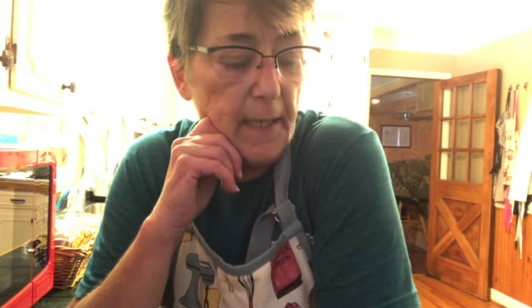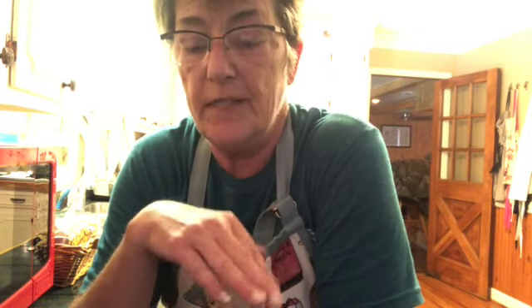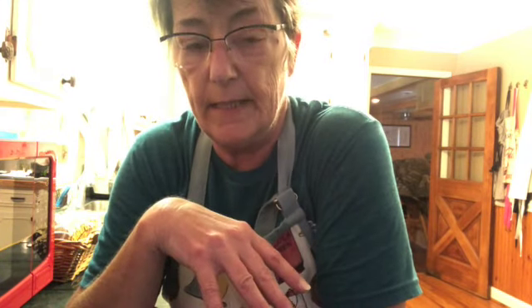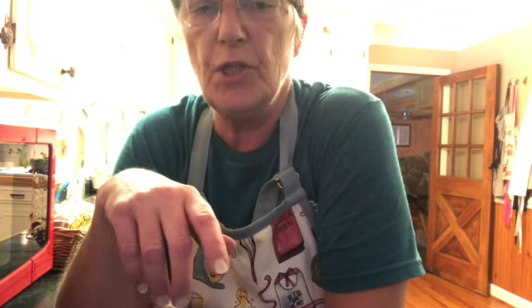Okay guys, I'm going to make some comfrey salve. I have the oil already. So in other words, I already grew the plant, harvested the plant, dried it out, covered it in oil, infused it for eight weeks, strained it, and I have the oil. So what I'm going to do now is just strain it again, then get it on the stove with some beeswax and get that going.